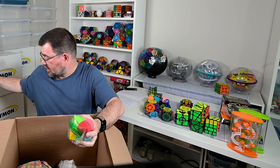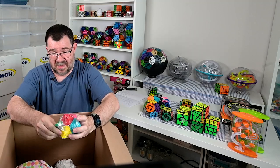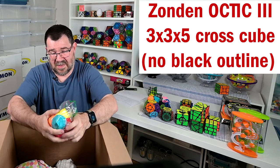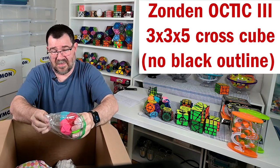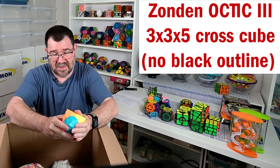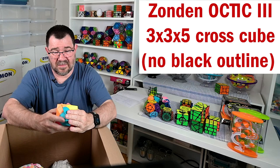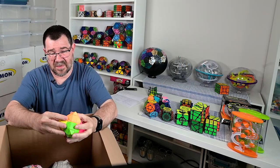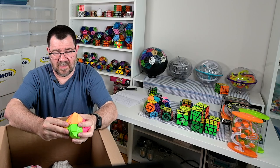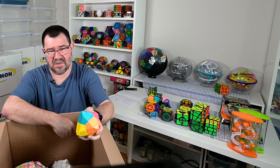I wish I could remember the name of these - they were just basically a three by three, maybe a bit more, just a nice little shape mod.